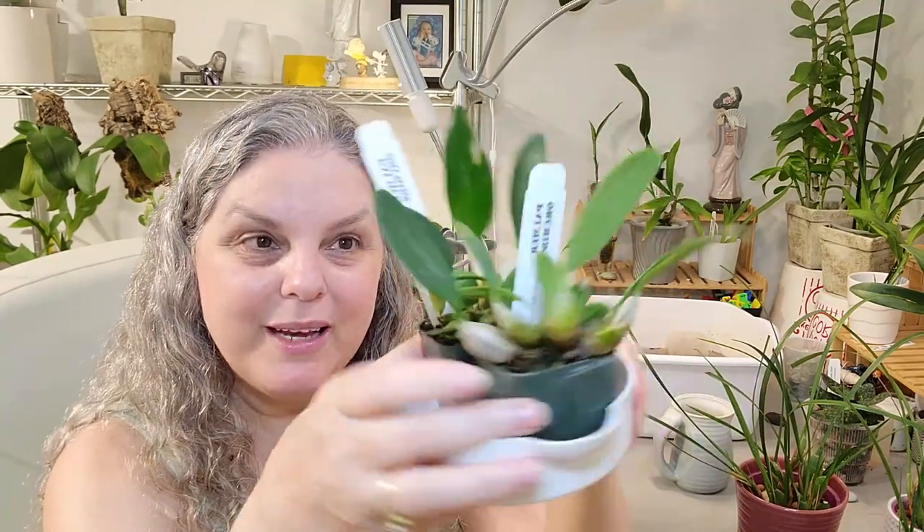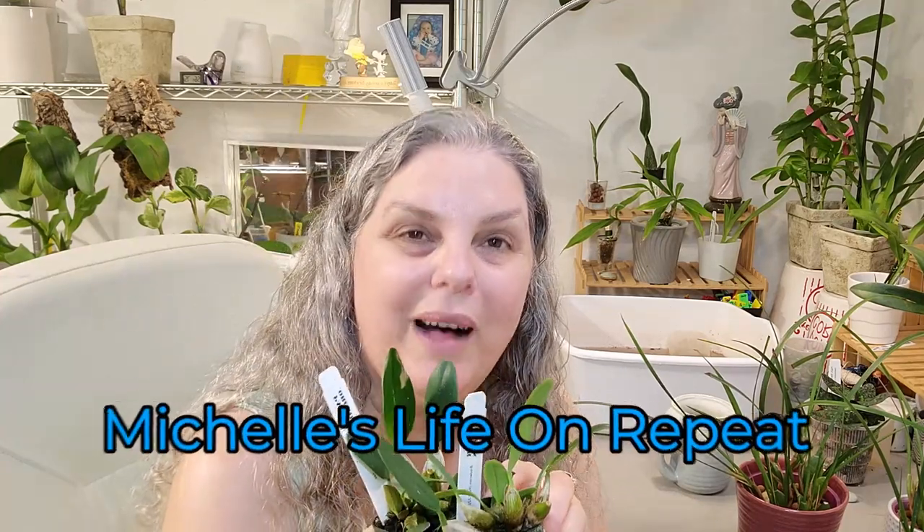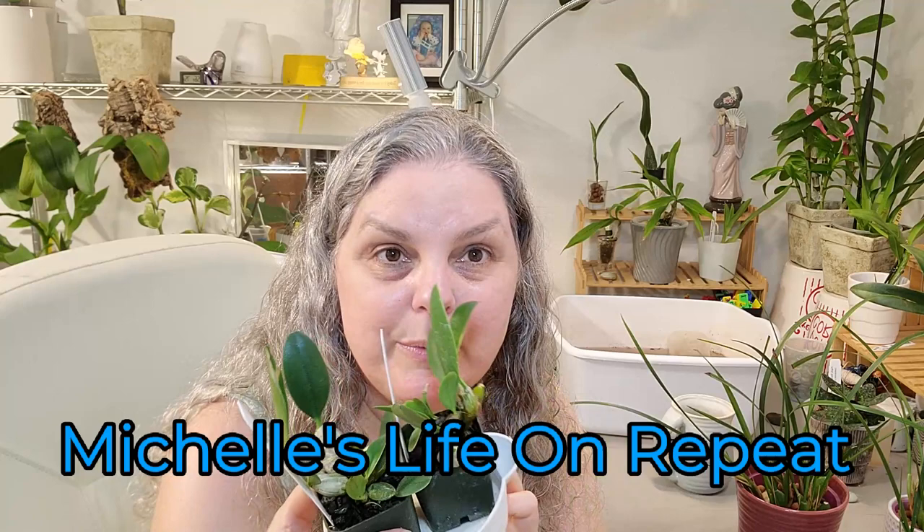These two beauties — remember I unboxed them? I need to figure out what I'm going to do: put them on a mount or put them in a pot together. So I wanted to see what the roots looked like and then make my decision.